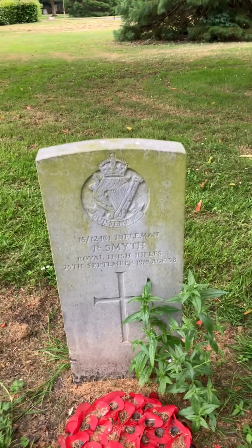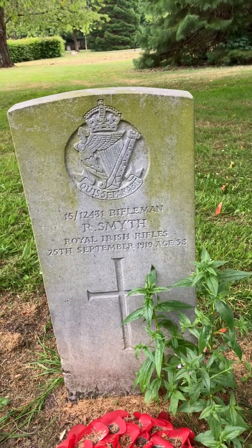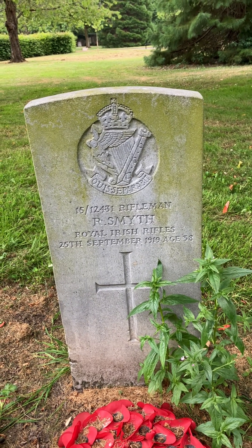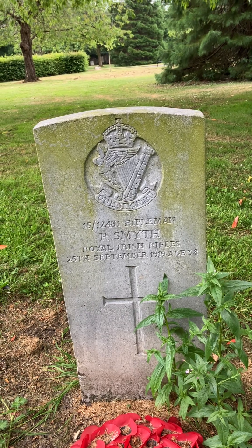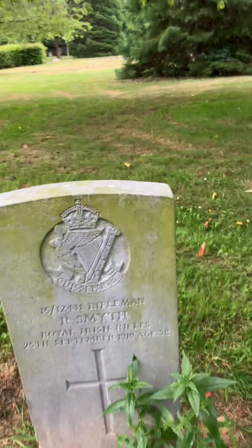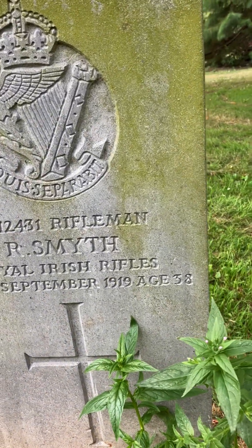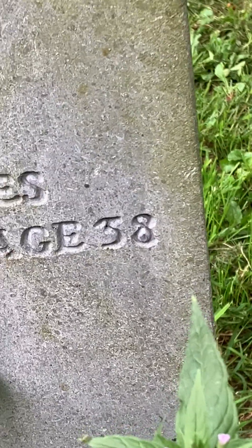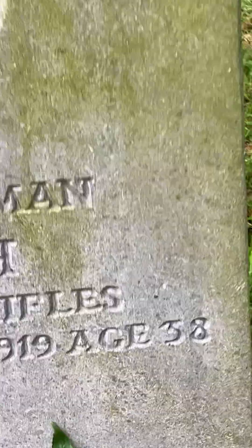This one is Rifleman Smith, Royal Irish Rifles, 25th of September 1919, and he was aged 38 — it's either a 3 or a 5 but I think it's a 3.